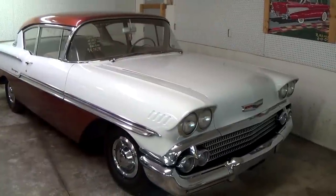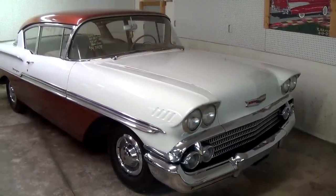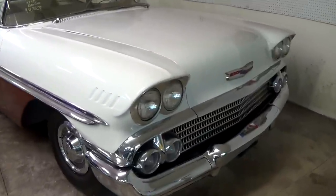Hey everybody! Coming to you from Country Classic Cars here in Staunton, Illinois. Today I thought you might like a look at this 1958 Chevrolet Biscayne — you don't see too many of these anymore. This one's looking pretty nice so I thought we'd take a look at it here.